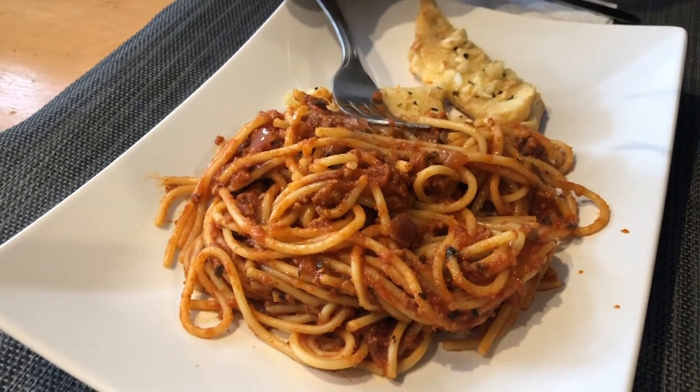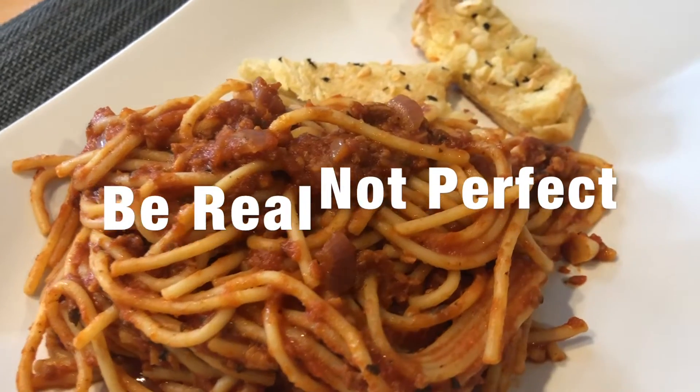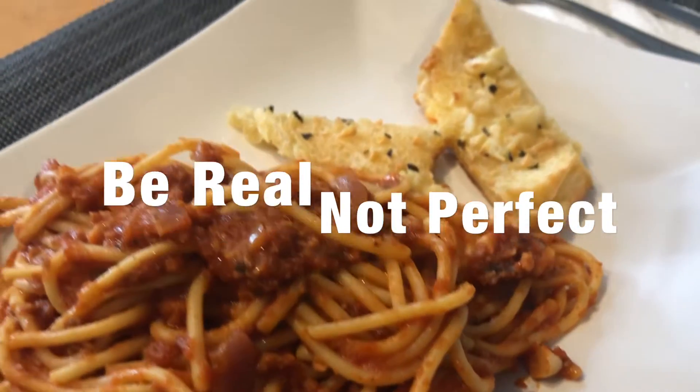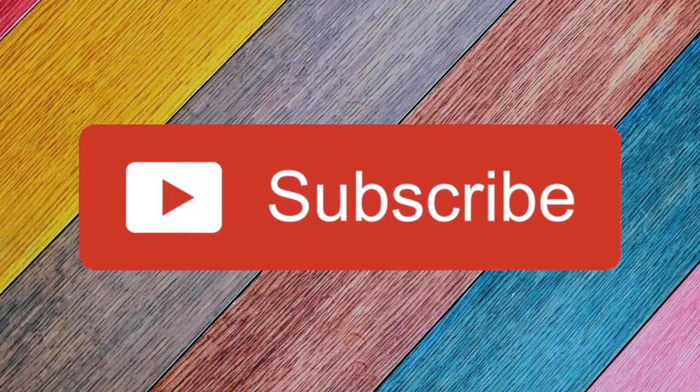Don't forget some vegan garlic bread. No se olviden un poco de pan de ajo vegano. And remember, be real, not perfect. Please leave your comments and questions below. And don't forget to subscribe. Bye, sweeties.